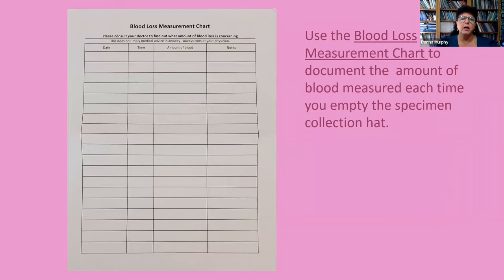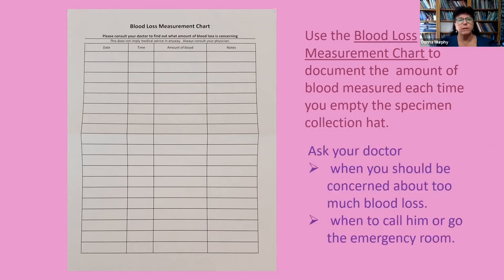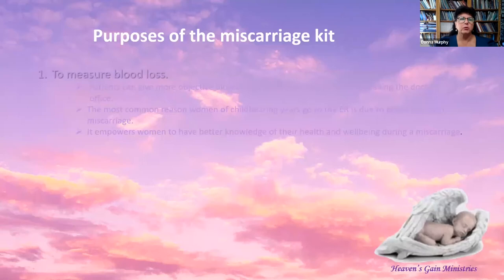Use the blood loss measurement chart to document the amount of blood measured each time you empty the specimen collection hat. Ask your doctor when you should be concerned about too much blood loss, and also ask your doctor when to call him or go to the emergency room.